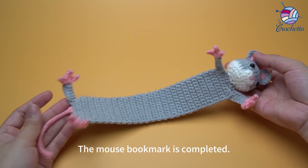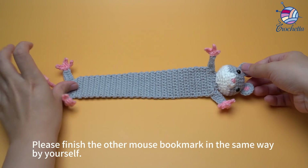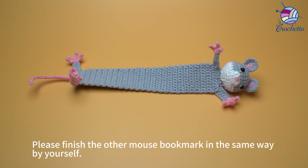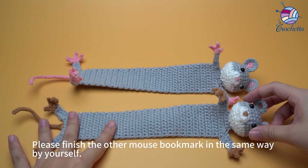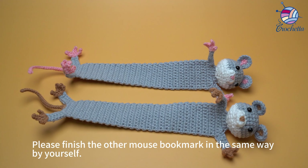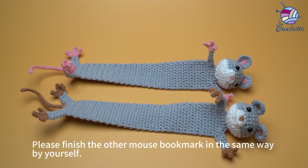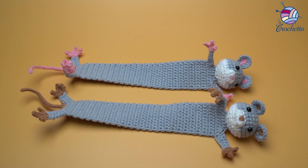The mouse bookmark is completed. Please finish the other mouse bookmark in the same way by yourself. I'll see you in the next video.